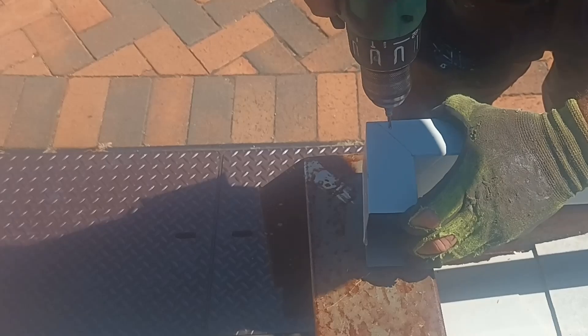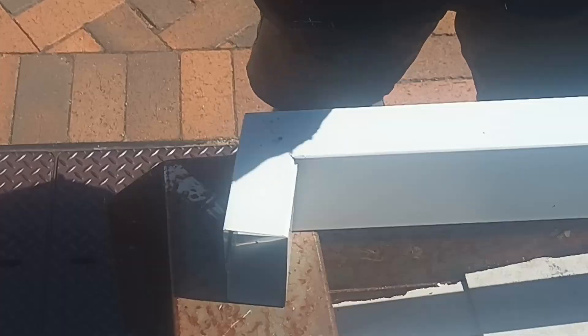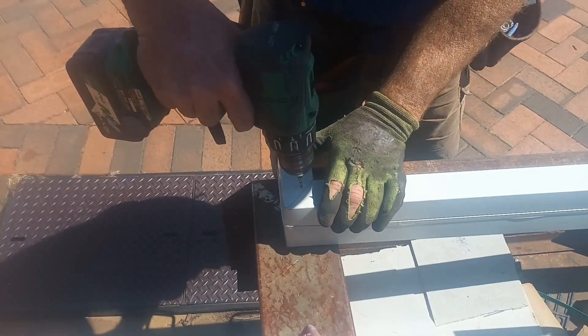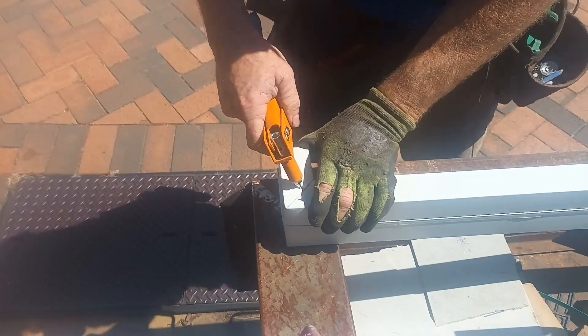We're going to put in a rivet to each side. We put a rivet in both sides. And that's it, it's done.